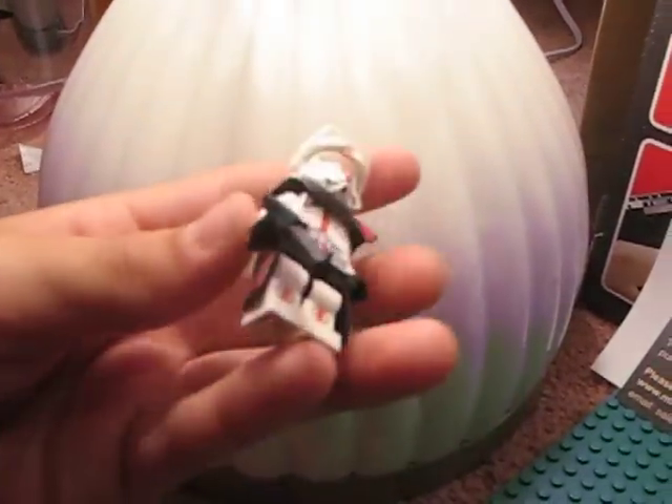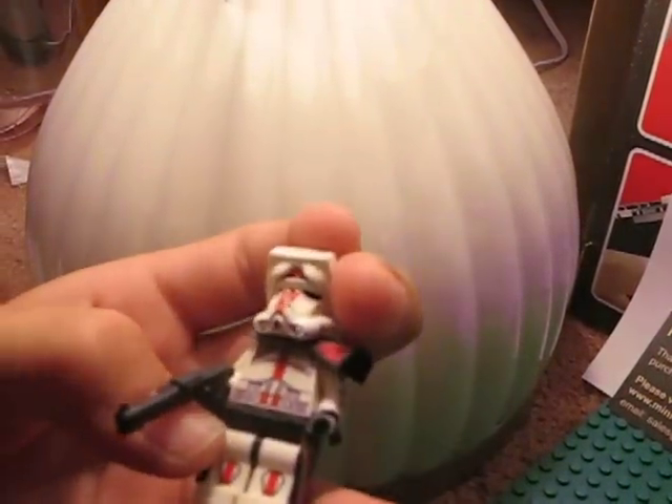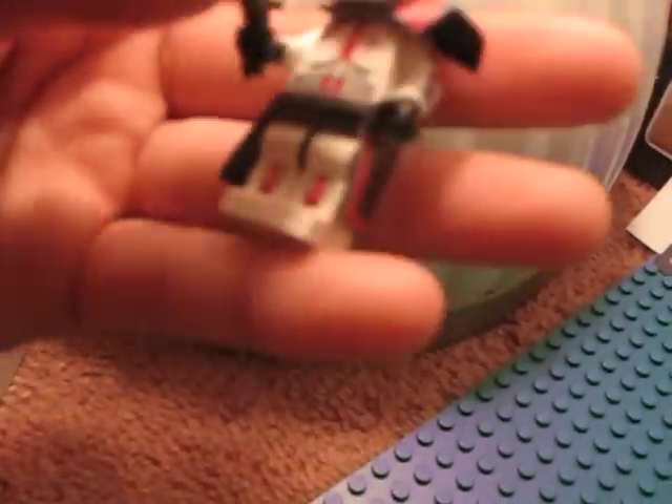I think minifig maker did a great design, great job on that. Economy customs' Davis is, okay, a little bit better — way better than this Davis — but minifig maker's like a so-and-so good job, like 75% to 80%, maybe an 80% good job. So economy customs is like 90% or more.